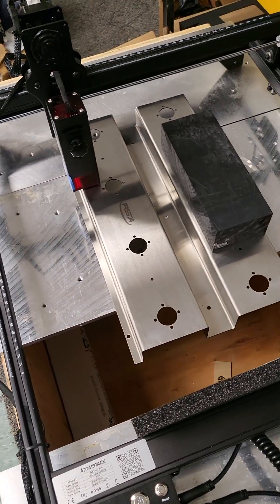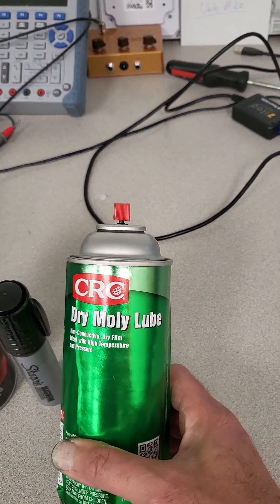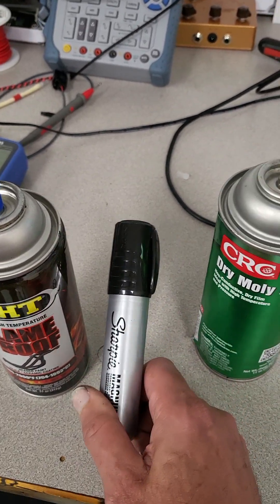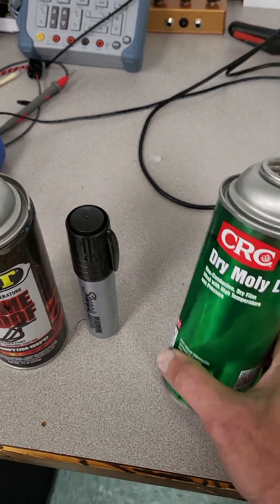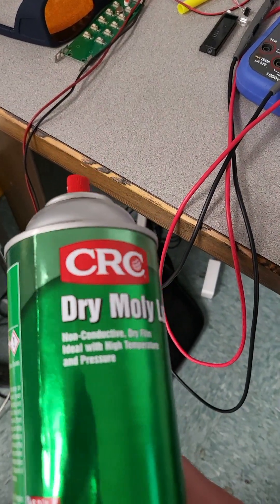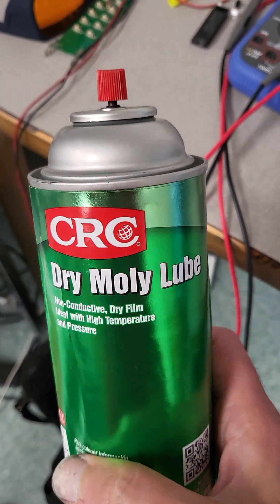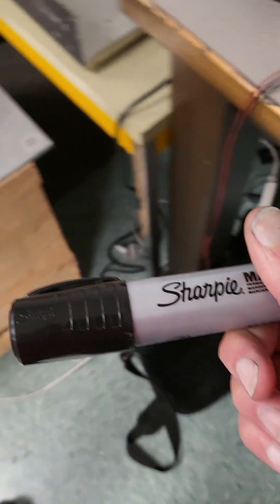Those marking sprays are really expensive, so what are the alternatives? A lot of people say you can use dry molly lube and that it works great. I've tried it and I can't get it to do anything — I don't know how the people in the videos are getting theirs to work; mine doesn't do anything.